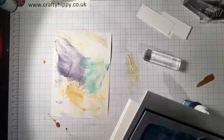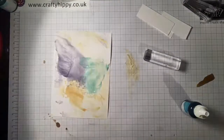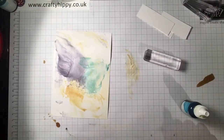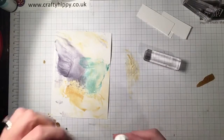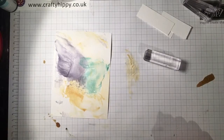You just need to have a little go at it first. You can find all the details on my blog — go to craftyhippie.co.uk and you'll find a link to buy all the supplies. Have fun making a mess!